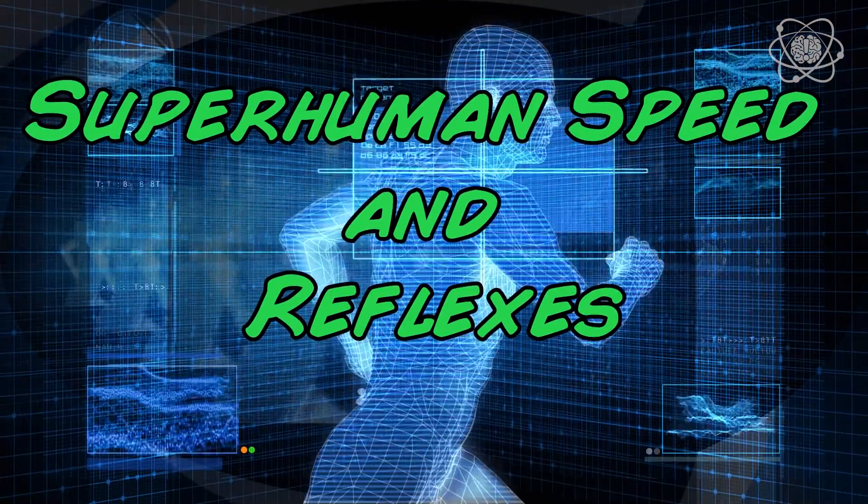Superhuman Speed and Reflexes. When you're talking about Spider-Man's reflexes, his speed, or his reaction time, it's all superhuman.